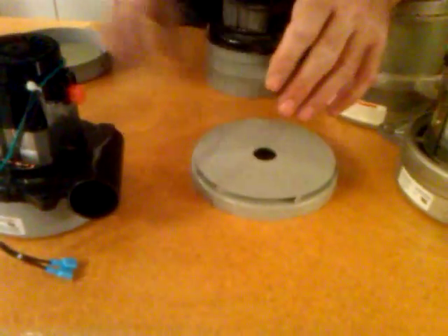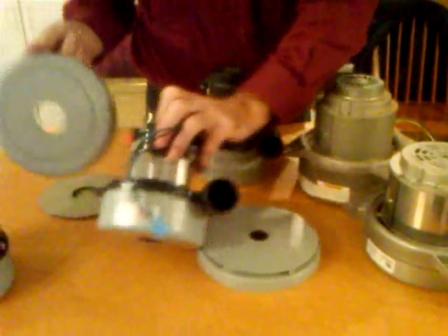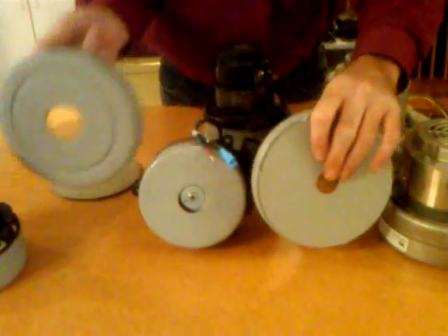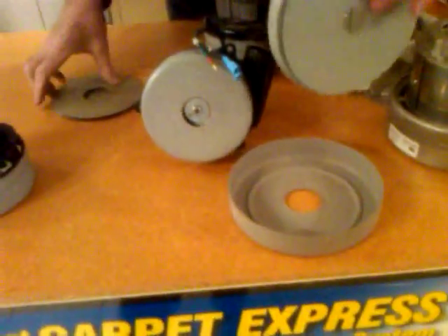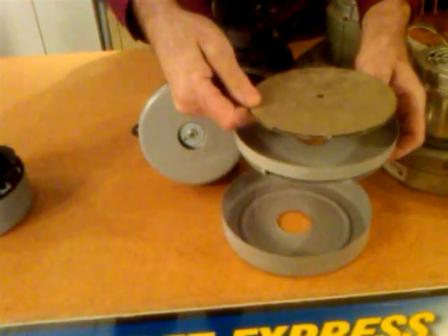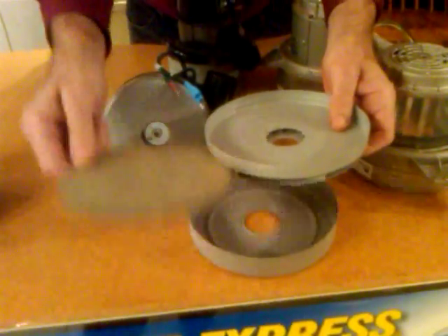Here's what you'll find inside the vacuum motor: you'll find the outer shell, a stationary fan, and in between the stationary fan and the outer shell is a rotating fan. Then there's another rotating fan above that — that's a two-stage motor, it's got two of those rotating fans.